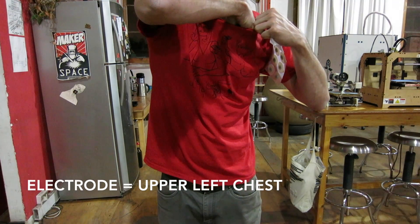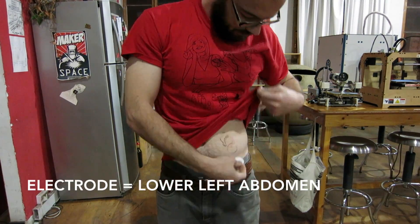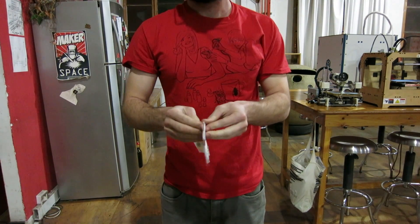First you must attach the electrodes. Place one electrode on your upper left chest, another electrode on your lower left abdomen, and a third electrode patch on your upper right chest.